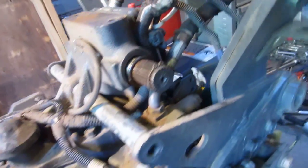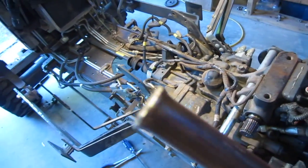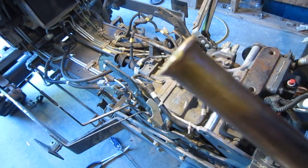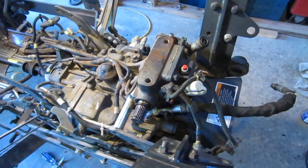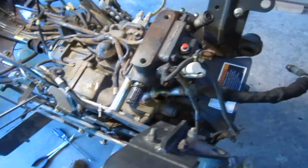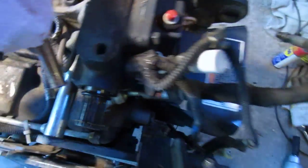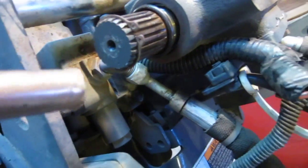I used a brass rod — probably one of the best investments you can make if you get a good quality one. I've had this one for years and I beat the heck out of it. I had it all tapered but now it's all mushroomed after what I just finished doing. Anyway, I got it in here at an angle and I pounded on it.